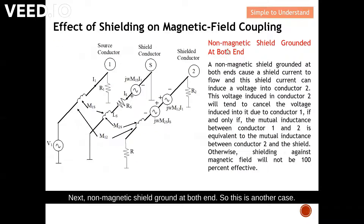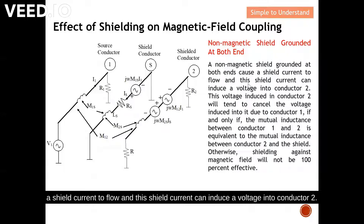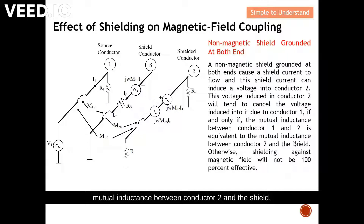Next case: a non-magnetic shield grounded at both ends. Grounding at both ends causes a shield current to flow, and this shield current can induce a voltage into conductor two. This voltage induced in conductor two will tend to cancel the voltage induced by conductor one — if and only if the mutual inductance between conductor one and two is equivalent to the mutual inductance between conductor two and the shield. Otherwise, shielding against magnetic field will not be 100% effective.